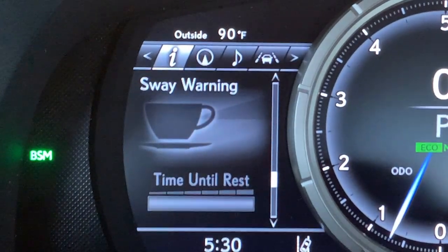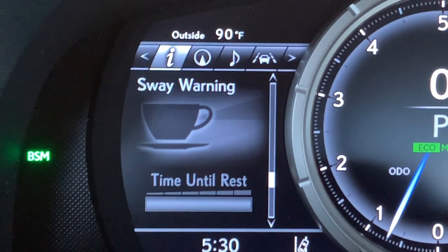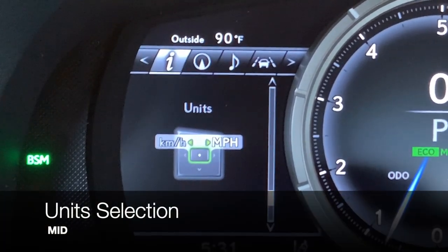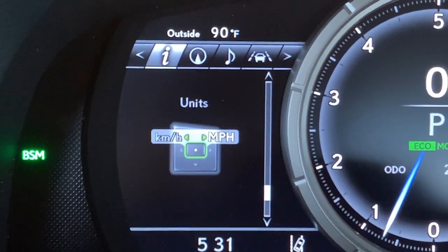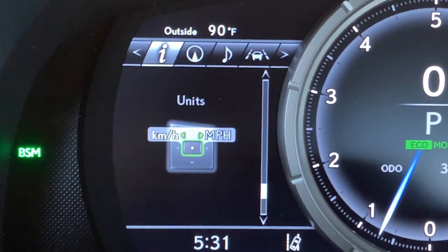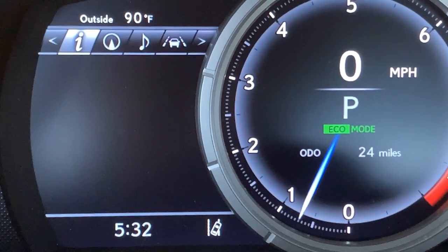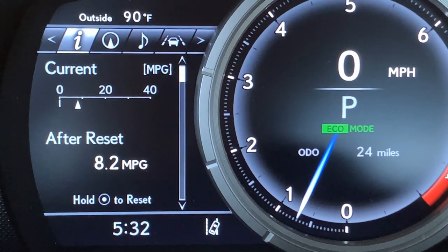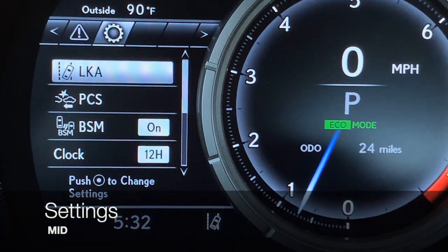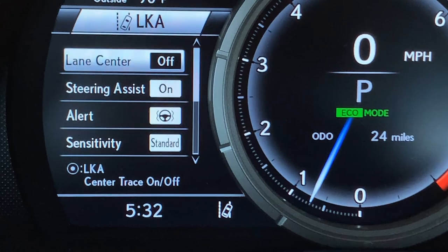You also have a tire pressure monitor and a sway warning. If your lane keep assist feature gives you multiple corrections in a row without you taking action, the vehicle becomes concerned that you might be a fatigued driver — it pops up a picture of a coffee cup and tells you to take rest. Arrowing down, you have an option to change your units display: push the dot button to switch from kilometers per hour to miles per hour, reflected in your odometer. Arrowing down to a blank screen if that's your preference. From the main information screen you can shortcut to our settings by pushing the left arrow button. Push the dot to open the lane keep assist menu where you can customize that feature.